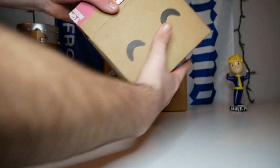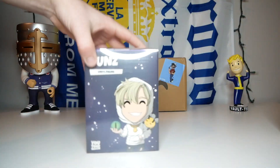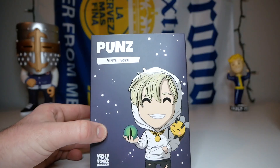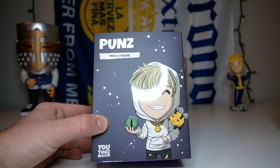Alrighty, let's get this thing out of the box and here it is. Let's take this thing out of the plastic protector and here it is. On the front of the box we have Punz up there, we have the concept right there, Youtooz collectibles right there.